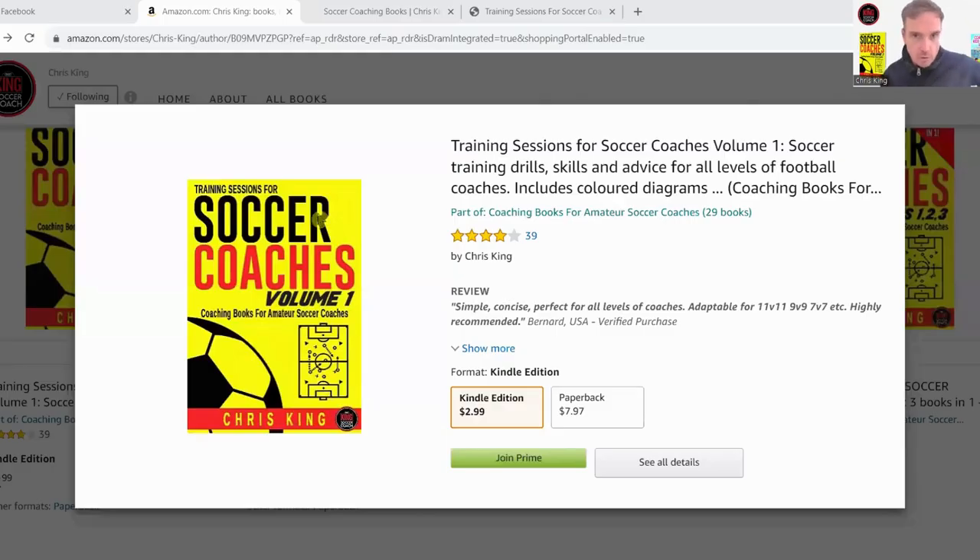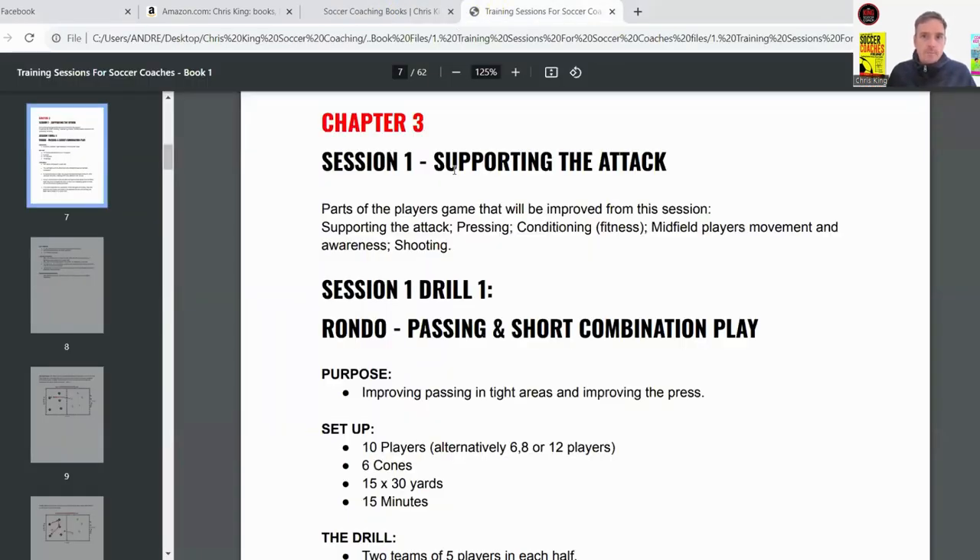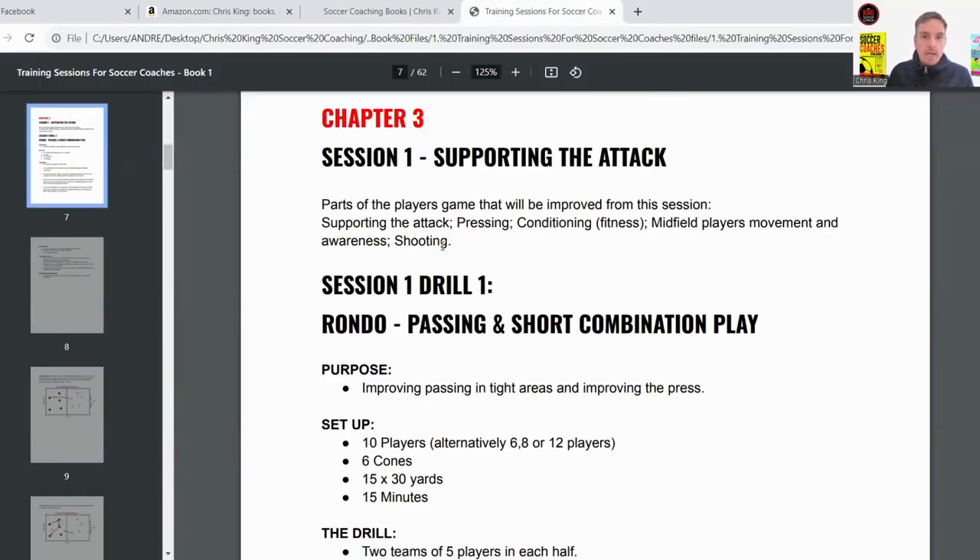I'll share my screen and we'll get into it. This one is from the book called 'Training Sessions for Soccer Coaches Volume One', which is available on Amazon or my website. This drill is a rondo called 'Passing and Short Combination Play'.